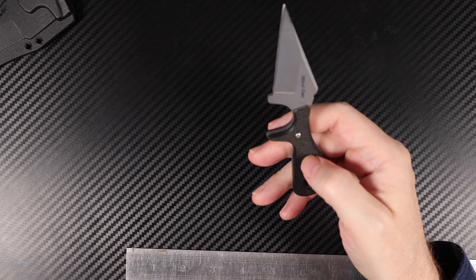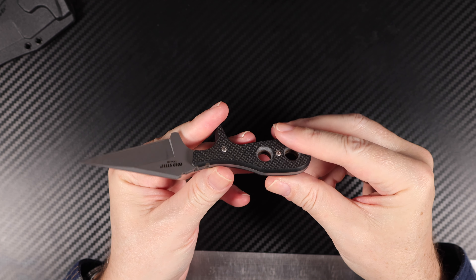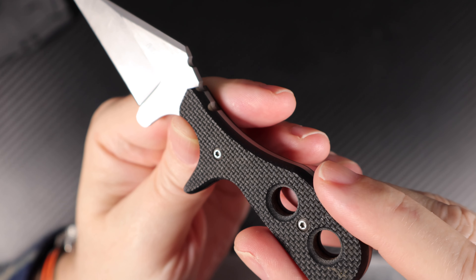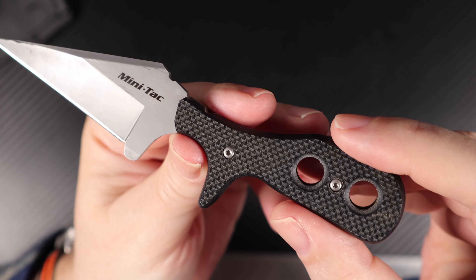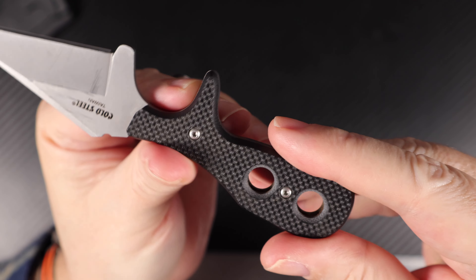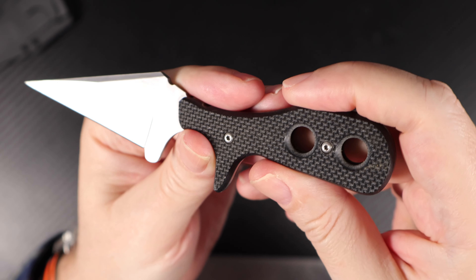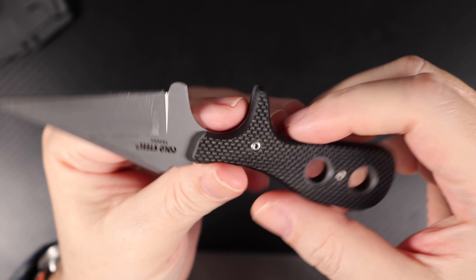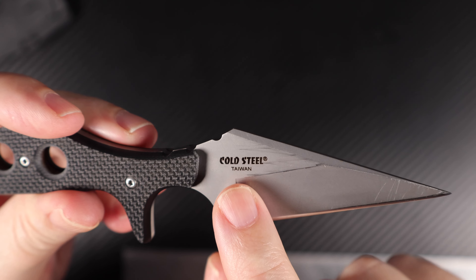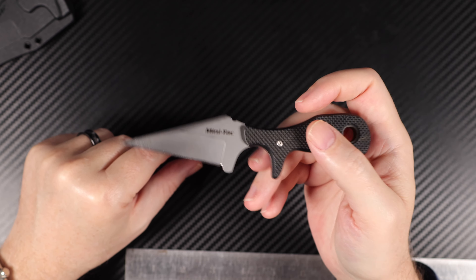The handle is G10 on this one — Cold Steel's GRIVX trademark style. When I bought this one it had genuine G10 handle scales, but shortly after, about a year later, they started releasing them with a faux G10 — an imitation that was supposedly almost as grippy. I was lucky to get the real G10. It is made in Taiwan, not China, which is fine since it's a low-cost knife — not a big dollar value.